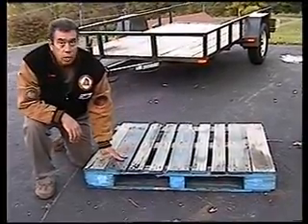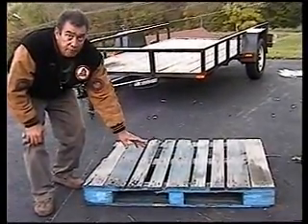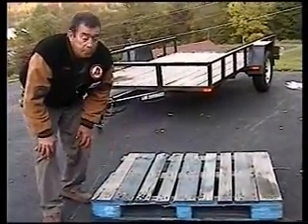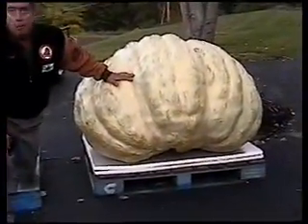After that, they can go ahead and load their pumpkin. They can put a sheet of plywood on top — 48 by 50 or 48 by 60 is plenty big enough to get a pumpkin of any size. Over here you can see a pallet already loaded with a thousand-plus pound pumpkin on it.